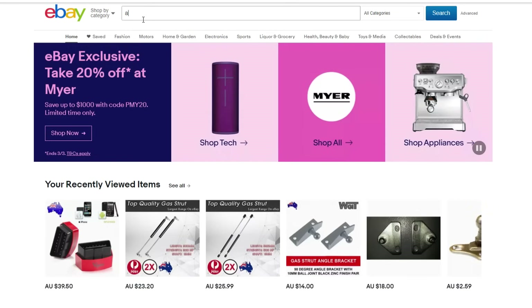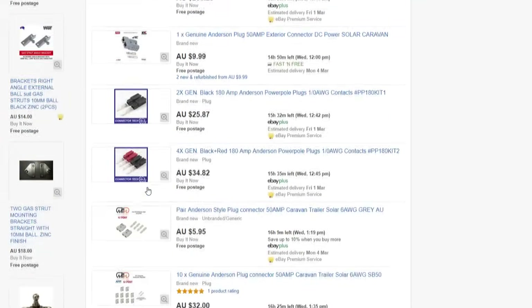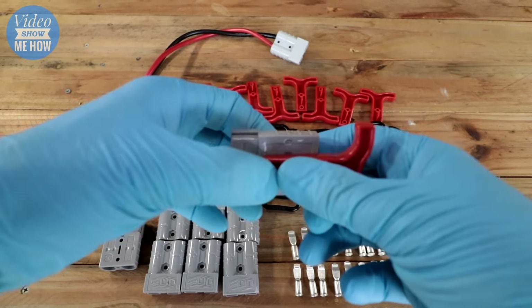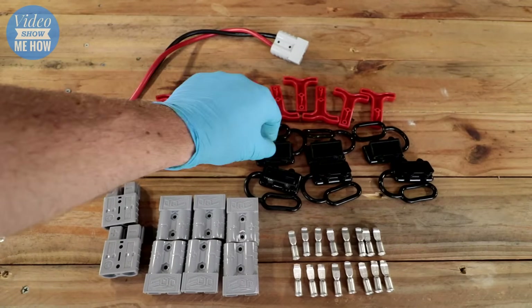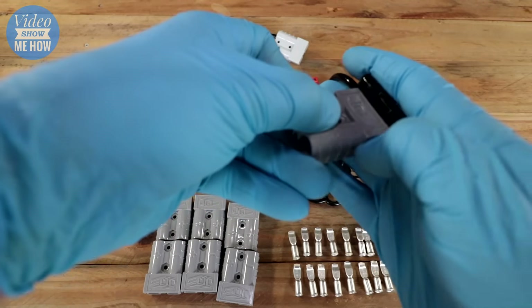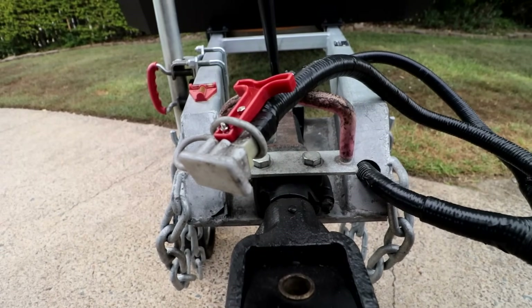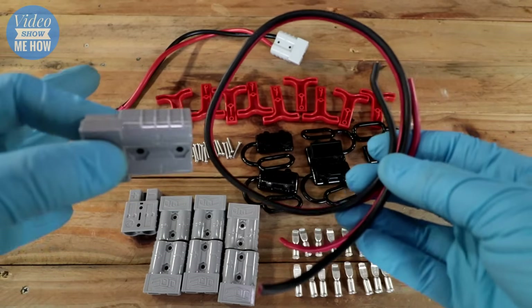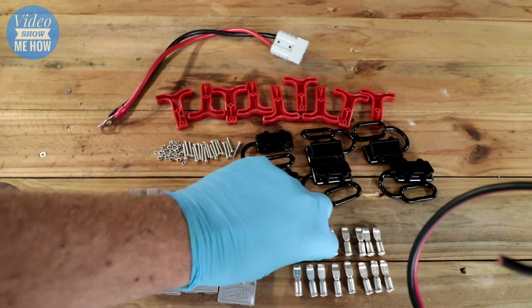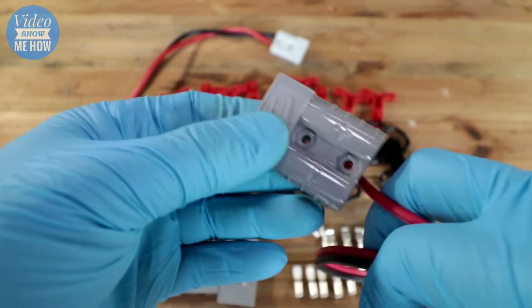These are super easy to come by online and you can buy all sorts of kits relatively cheaply. This particular kit came with handles that slot in and screw in, making it easier to connect and disconnect. It also has dust boots that sit over the top to protect the pins and terminals, particularly for camper trailer, caravan, or motorhome applications where these might be out in the elements. This video is a simple quick guide on how to install your cabling in the connectors correctly and how to install your connector into the housing.